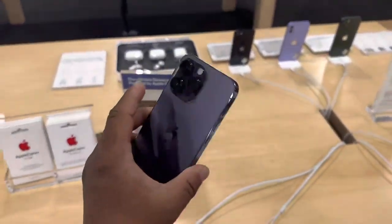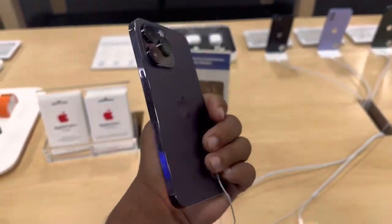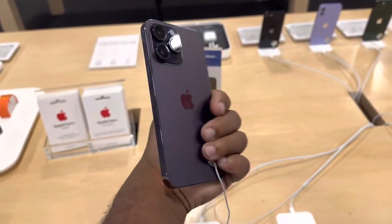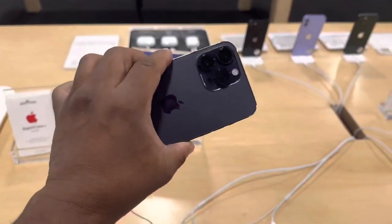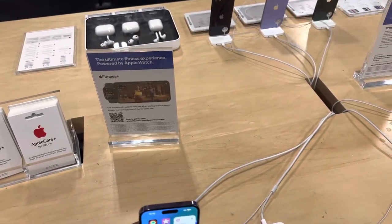You got the iPhone 14 Pro Max in purple right here. I want to just show you the quality of it — it's a really great color, one of the best colors right here.